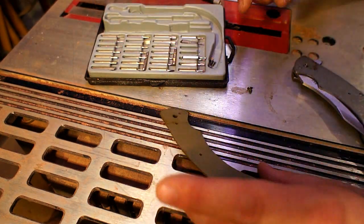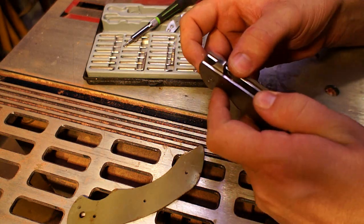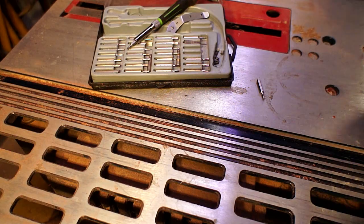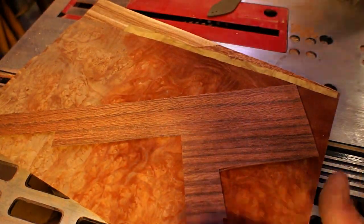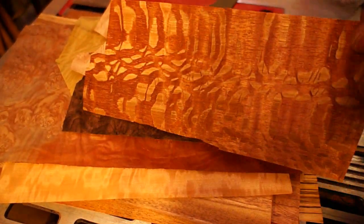For me, getting it apart is always the easy part — when I go to put them back together, sometimes these can be a little bit fiddly, especially getting the washers back in. So I'm taking my time and really looking at how everything gets taken apart. He gave me pretty free rein on this — he just said make it so it's thinner. So I knew I wanted to use some veneers just to try and get as thin of a scale as possible on there.